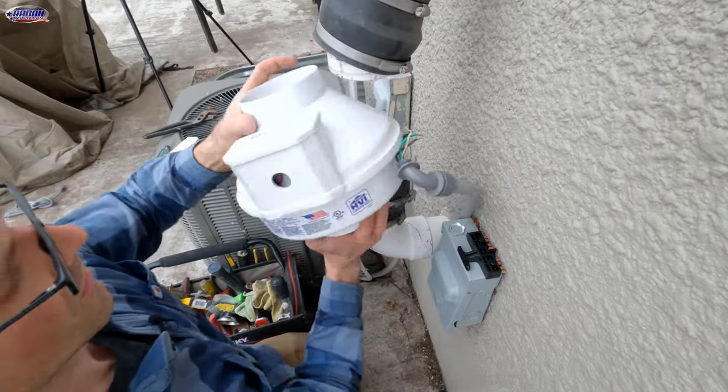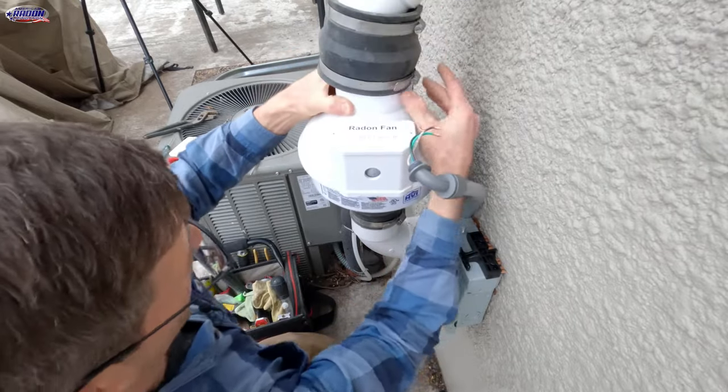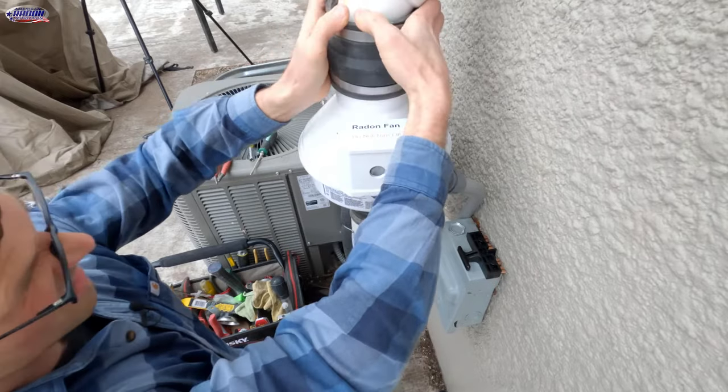We'll slip this fan in like that, and then slide the coupler down.